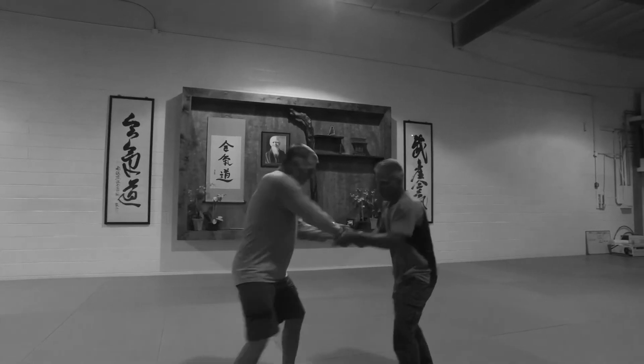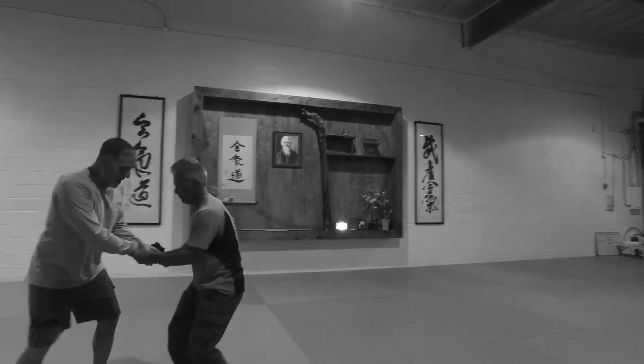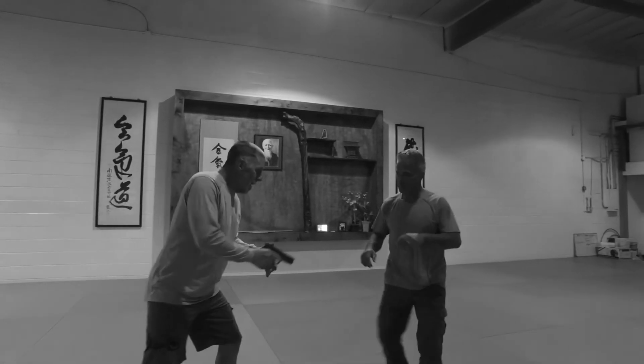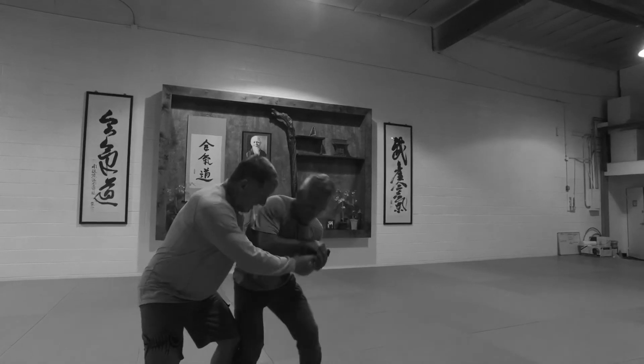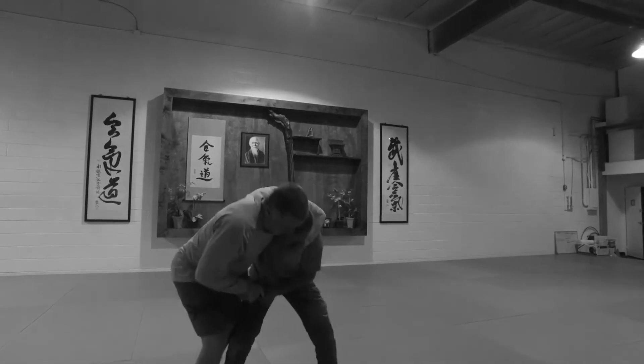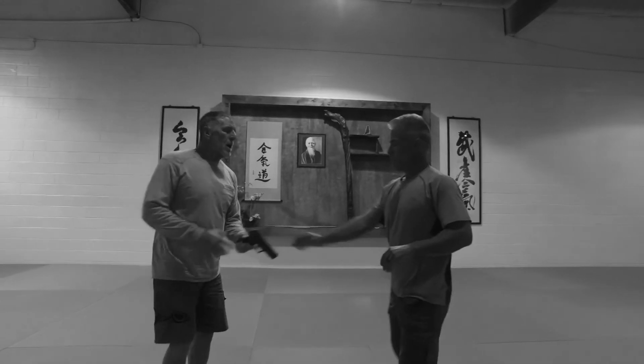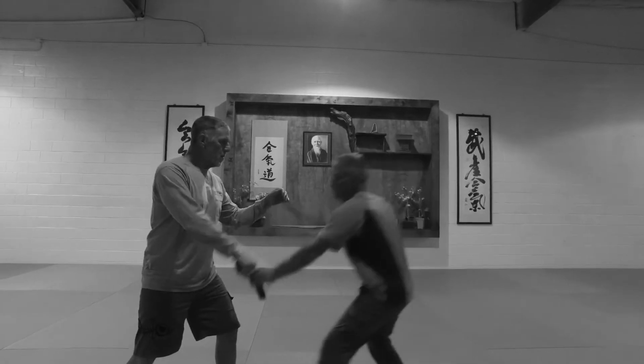Yanking back and forth is not the solution — he follows me. He's got good tendon strength, good body strength. I'm going to go into a struggle with him — I don't like it. I'm not going to struggle with him, I'm going to move with him.